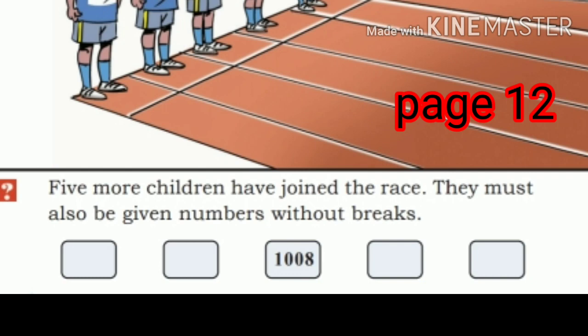Five more children have joined the race. They must also be given numbers without breaks. So continuing from 1005: 1006, 1007, 1008, 1009, 1010.